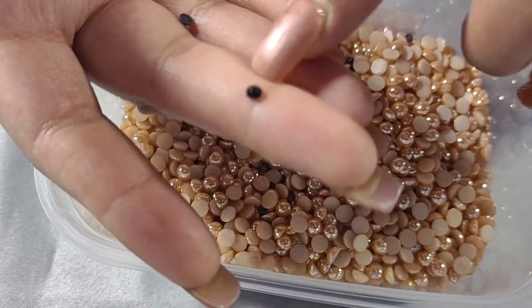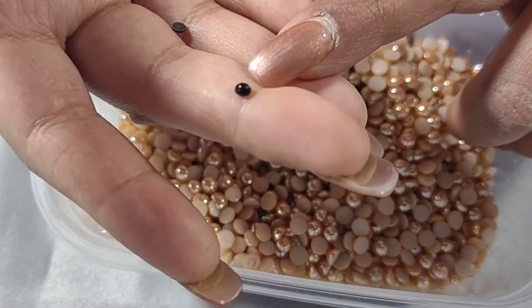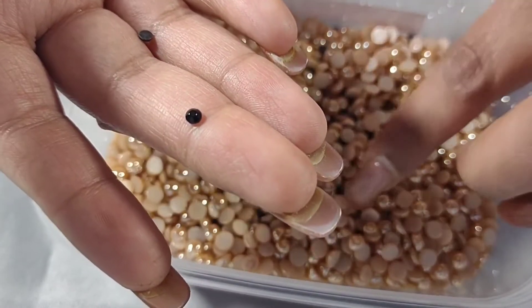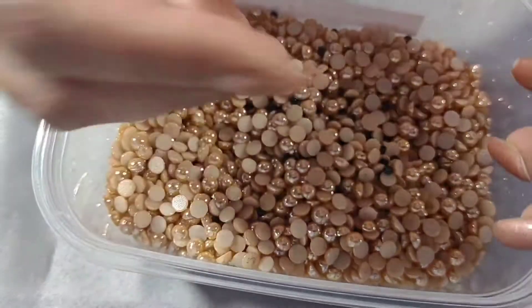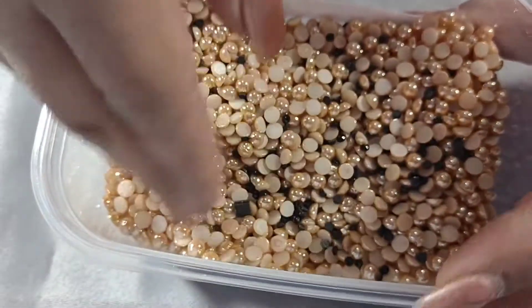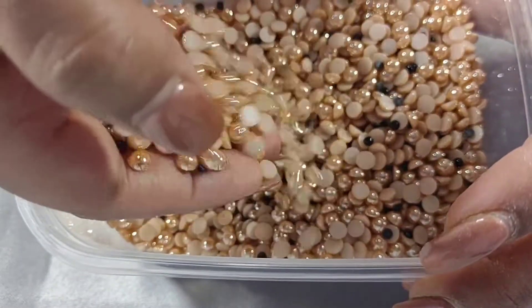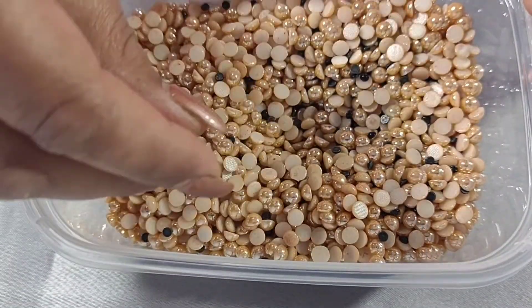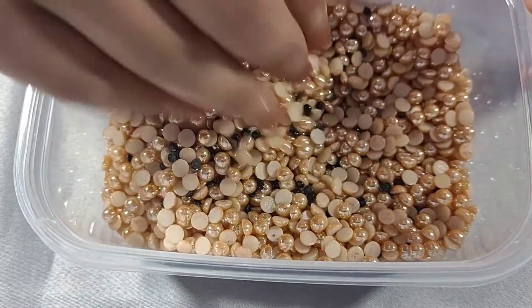The black ones are faceted and I think they are 3mm or 4mm — I haven't measured them. I haven't made packages for them because they came mixed and there isn't much. But the listing for the copper ones is definitely there.